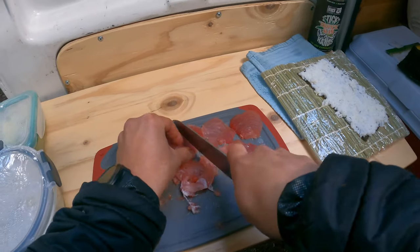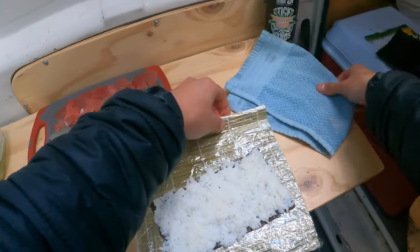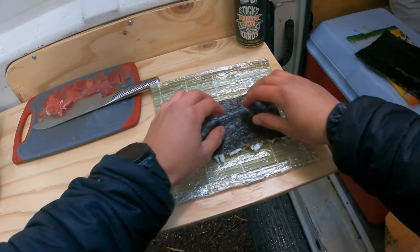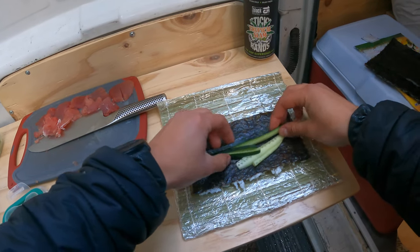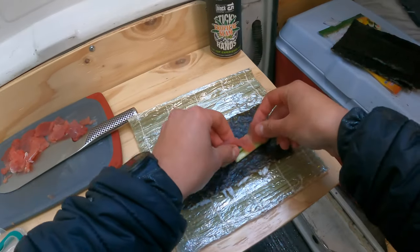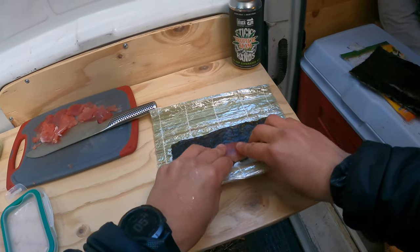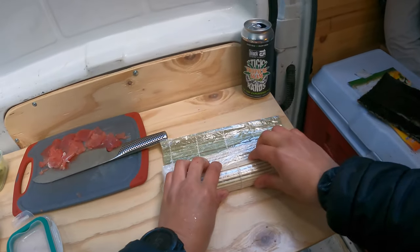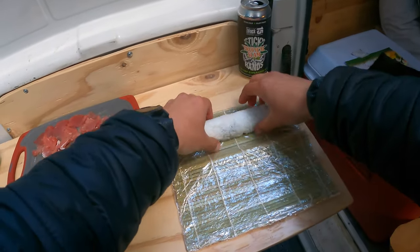Now that we have these thin slices of ahi, I'm just going to slice them in half — you can set this to the side. We're going to flip this over, do some cucumber and some tuna. We're going to take our bamboo roller now that we have our fish and our cucumber, and we're going to just roll this on over. And you have a beautiful sushi roll.